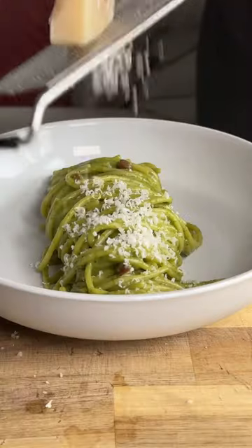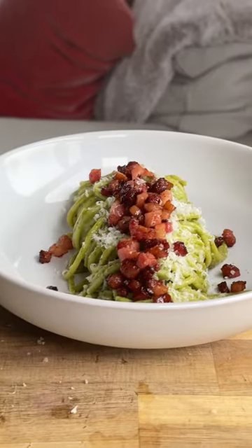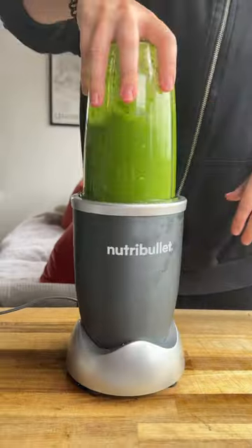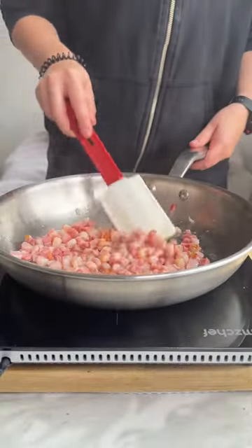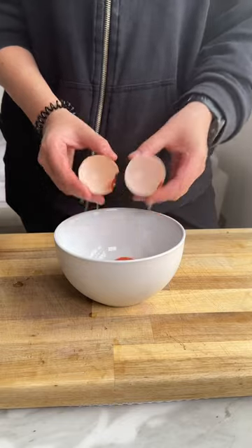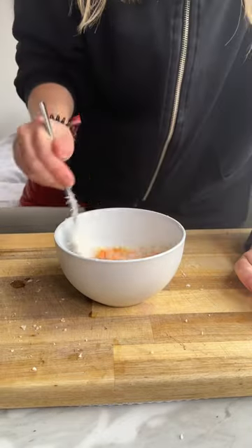One of life's greatest pleasures is spaghetti carbonara. I know what you're thinking — carbonara is not meant to be green. But I had some sad looking spinach in my fridge that I didn't want to waste, so I whizzed it up, chucked it in, and this is what it looked like. And to be fair, it tasted great.